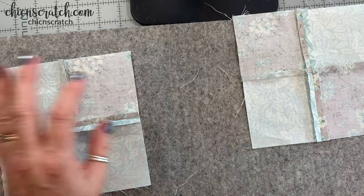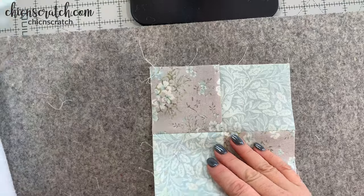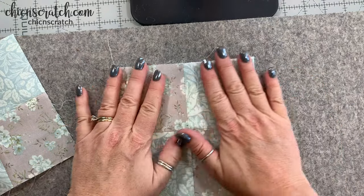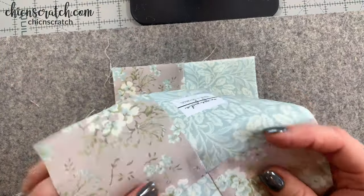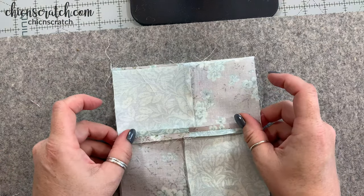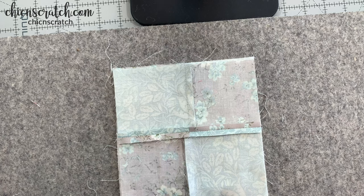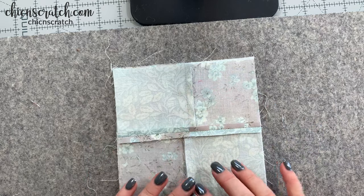Now we're going to take our batting. We want to take the front side of our mug rug and place it on top of the batting. Then we're going to take the back of our mug rug and place it right sides down. We're going to stitch around all of this leaving a small gap so that we can turn it right side out. You can leave the gap on the sides or at the bottom.